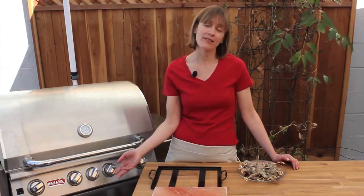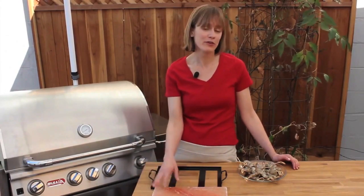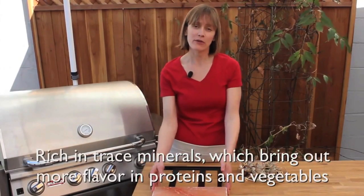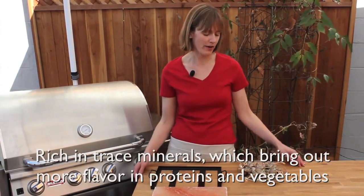Virtually any protein will benefit from cooking on the salt plate. Same goes for vegetables — you can really cook just about anything on it. It is rich in trace minerals, which brings out an extra layer of flavor that you're not going to get anywhere else.